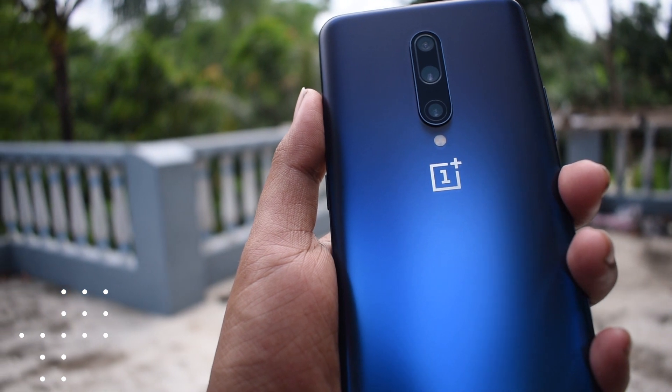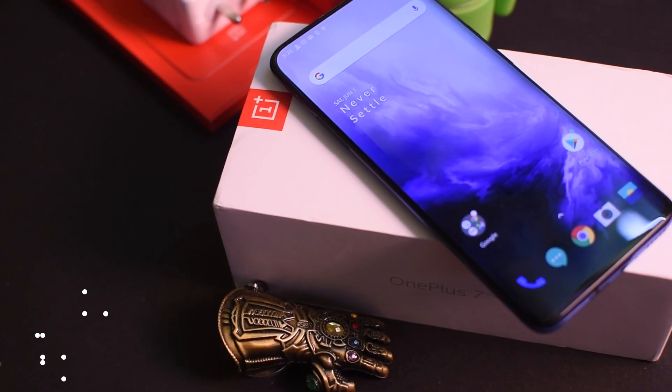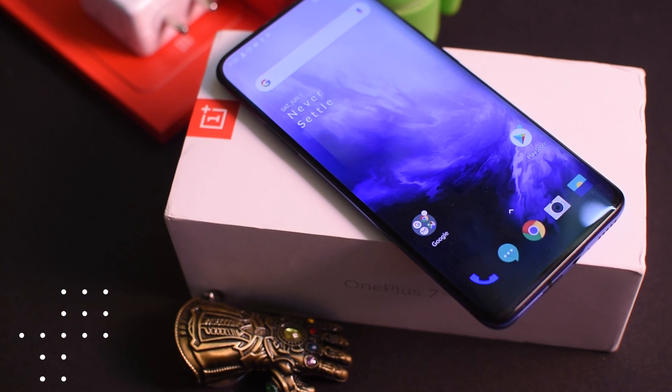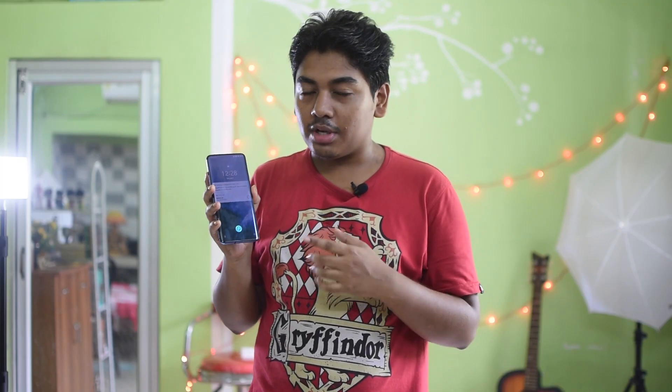The OnePlus 7 Pro is really cool. It has a Nebula Blue color glass back that looks matte but has a stunning finish. In the front we have a nearly 6.7-inch 2K AMOLED display with curved edges — the display runs at 90Hz, though you can adjust between 90Hz and 60Hz.